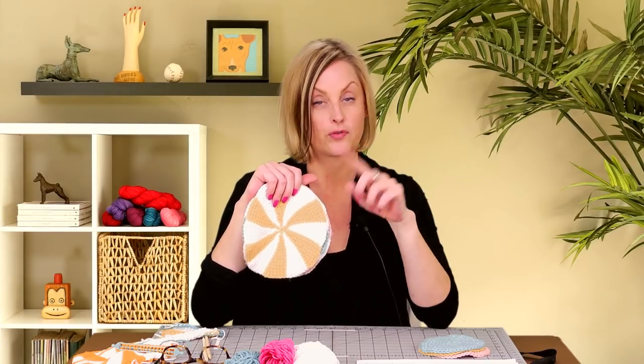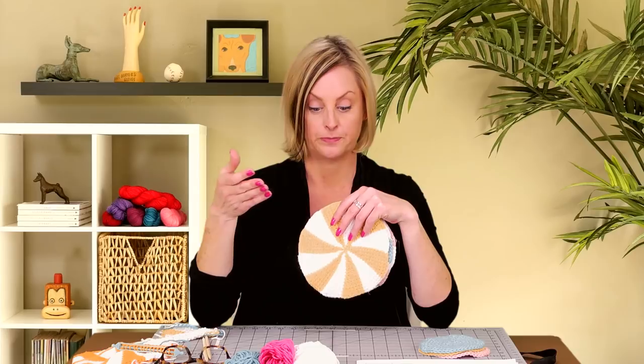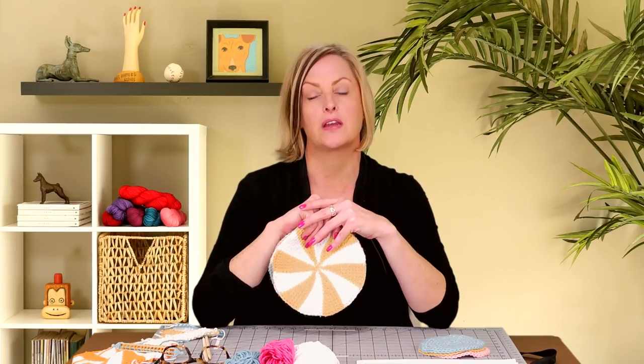If you want to get your free copy of the pattern to follow along, I'll give you a link here on screen to my website where you'll see the materials, the hook, and everything you need to make these, including a link to the free downloadable pattern. No previous Tunisian crochet experience is required — I'm actually going to show you how to work Tunisian crochet while working this pattern. If you've never worked Tunisian crochet, this is a nice little thing to practice on because they're not very big, they go pretty quickly, and they're really fun to work.